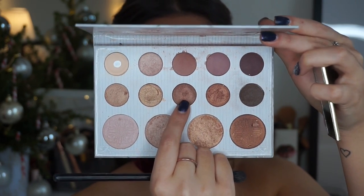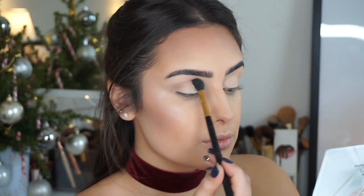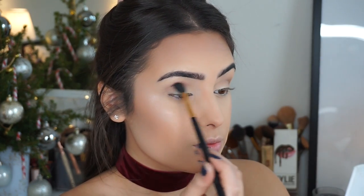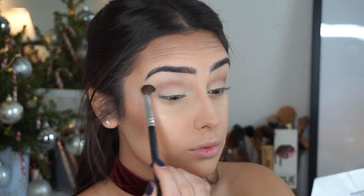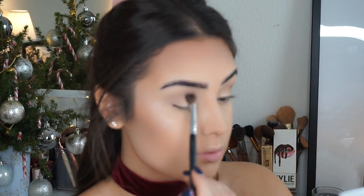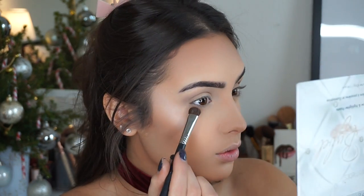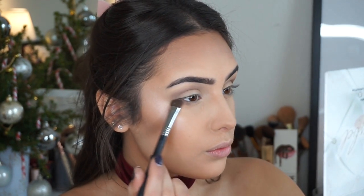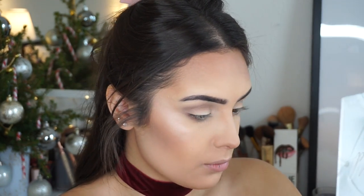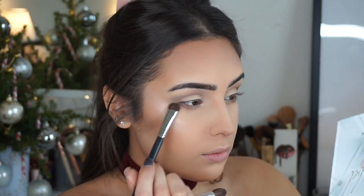Moving on to the middle shade with a BH brush, I'm going to lightly buff that into my crease and drag it upwards and downwards a little. Then with an angle blending brush I'm going to blend that color outwards and upwards. Even though it can swatch really harsh, I try to apply it as lightly as possible.